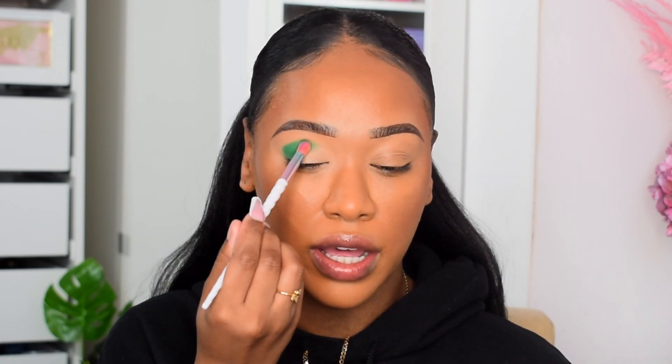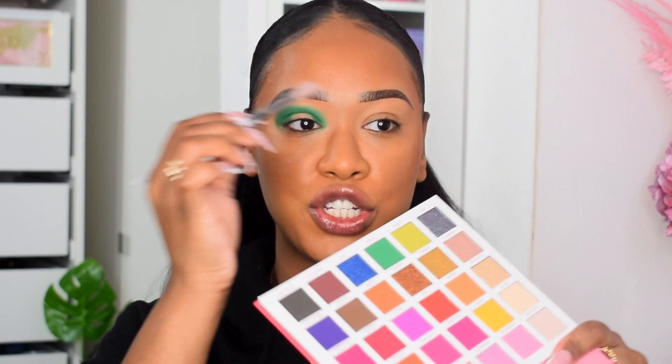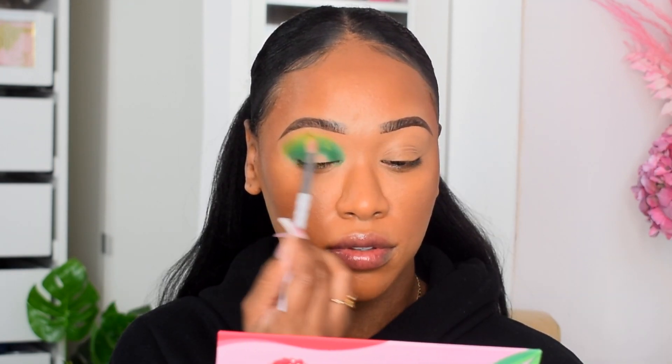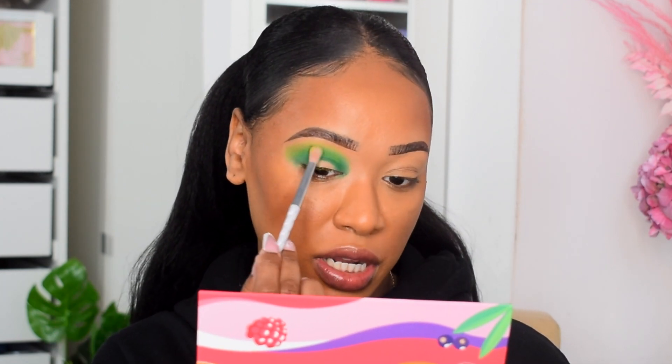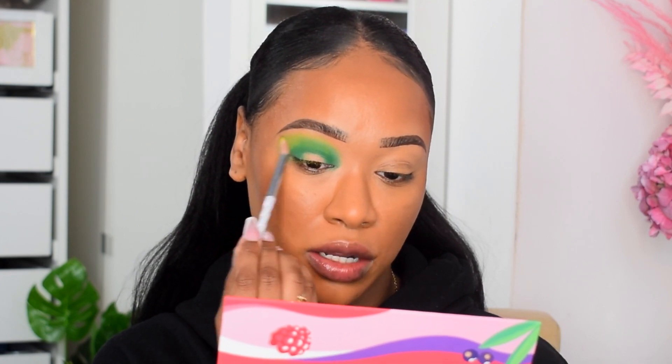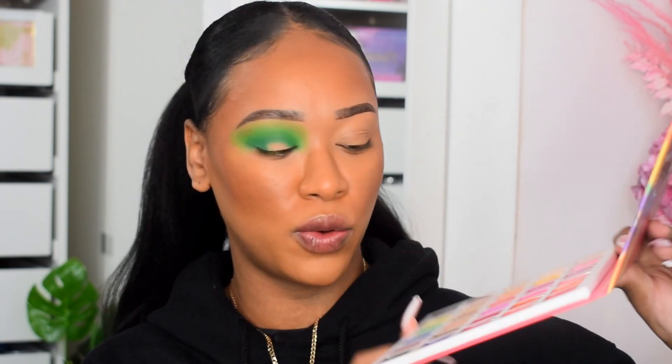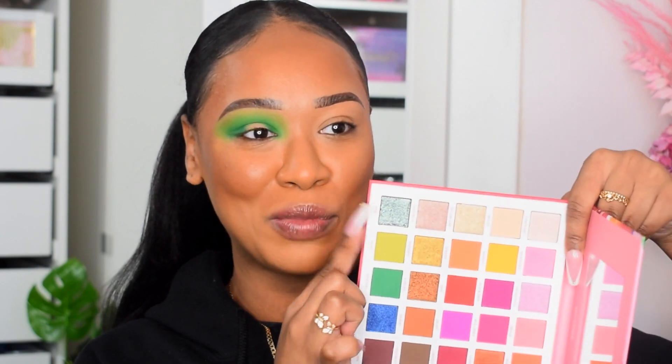I'm going to start the green eye with 'Avocado,' a very pigmented dark green, stamping that into the outer V and carrying it through the crease. I'm doing halo eyes. Then I'll blend the edges with 'Olive,' an olive yellow-green, to buff out the dark green edges. Going back to add a small dab of the first green to deepen it. For the center of the lid I'm going to use 'Dew' — a duochrome greenish teal-blue-gray — priming first with NYX glitter glue.